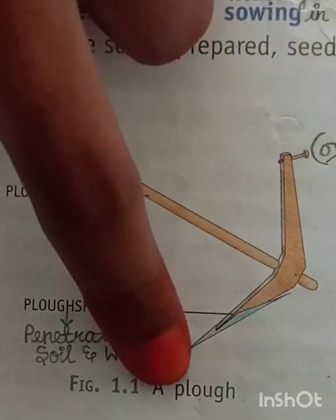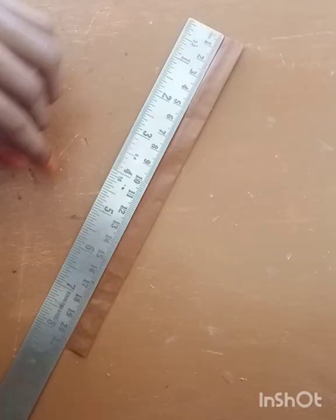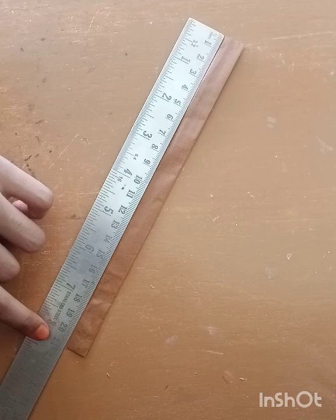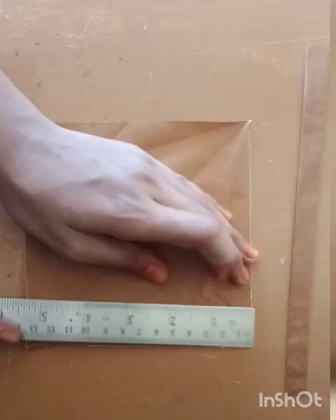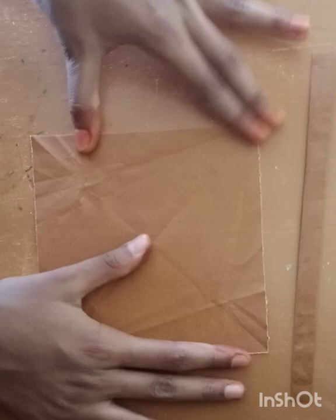Hello my dears, today let us make a plough with an A4 sheet. Let us make a stick by folding it — it's 21 centimeters. Now let us make the ploughshare, so you can take a square piece.